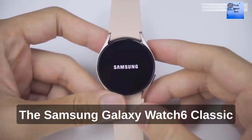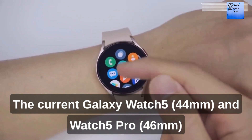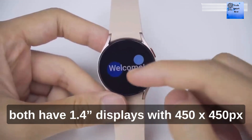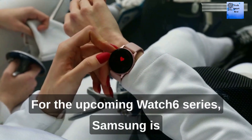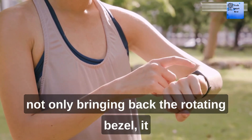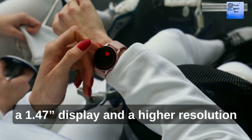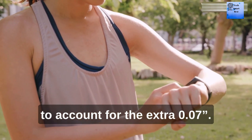The Samsung Galaxy Watch 6 Classic display will be 10% larger. The current Galaxy Watch 5 44mm and Watch 5 Pro 46mm both have a 1.4 inch display with 450x450 pixel resolution for the 321ppi density. For the upcoming Watch 6 series, Samsung is not only bringing back the rotating bezel, it is also working on adding a larger display. The Samsung Galaxy Watch 6 Classic will have a 1.47 inch display and a higher resolution to account for the extra 0.07 inch.